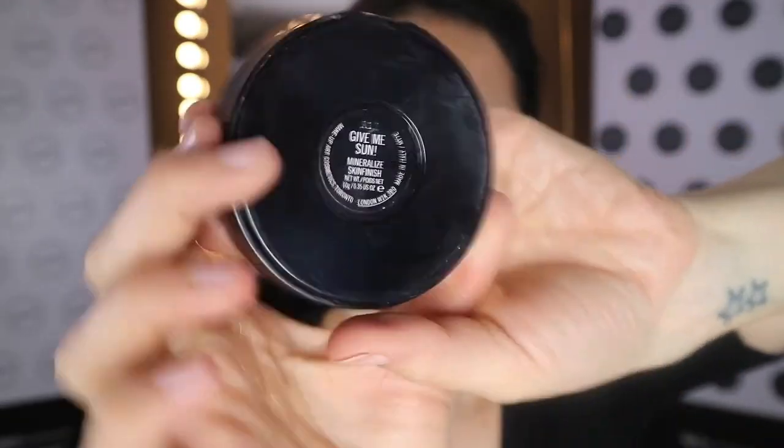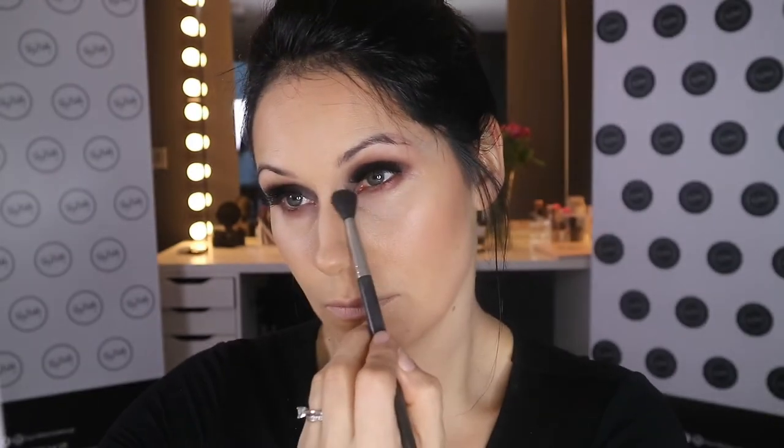Using my MAC Give Me Sun Bronzer with a little blender brush, I'm going back in to intensify the contour — sweeping down then swooping up so you can't really see where the contour starts and ends. The consensus I'm getting now is that people still want to look perfect but don't want to look like they're wearing loads of makeup. Then I take a little fluffy brush with bronzer down the sides of my nose to intensify the contour and blend away any obvious brown lines.